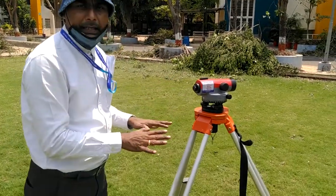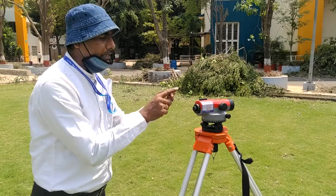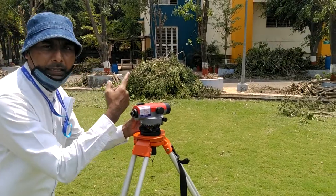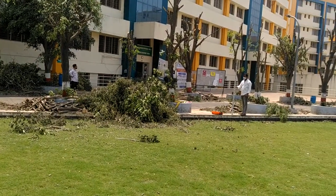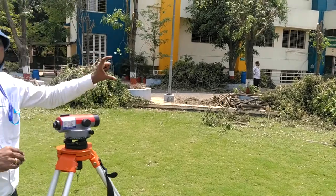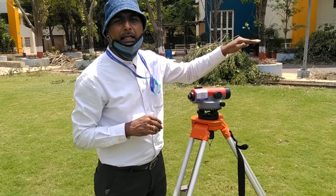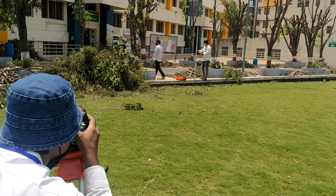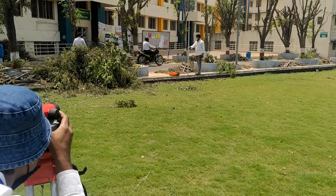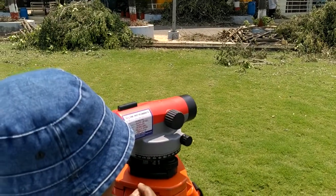Finding the difference between two points is the first task in leveling. All temporary adjustments — fixing, setting up, leveling, and focusing of the eyepiece — are complete. Now focusing of the objective. I will take the first reading always on the benchmark, because I want to find the RL of HI. To know the RL of HI, the reading taken on the first known point is called the Back Sight (BS) reading. The very first reading is always taken on a point whose RL is known — that point is called the benchmark.